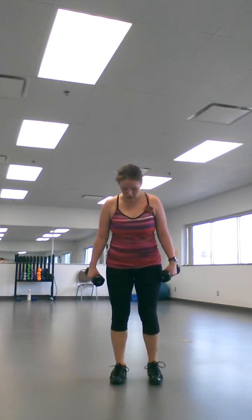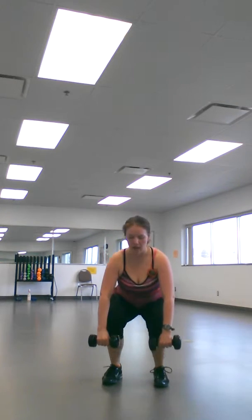Moving on is a squat with an upright row. Shoulders down and back, feet in a little bit, just right under your shoulders. You're going to go down, lift, upright row. Squat, lift, upright row. If you wanted to, you can add a calf raise with this for a little added challenge.